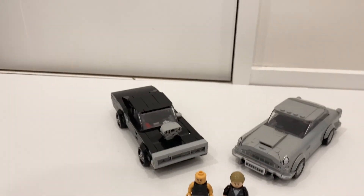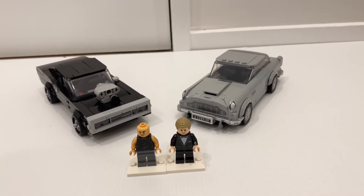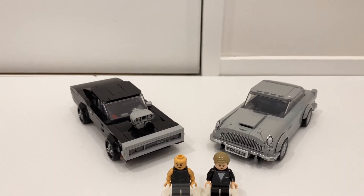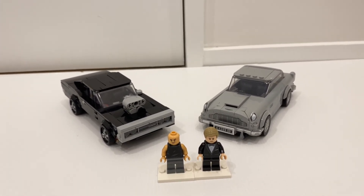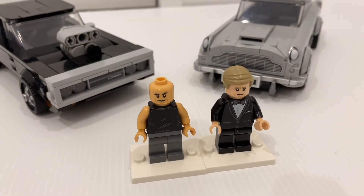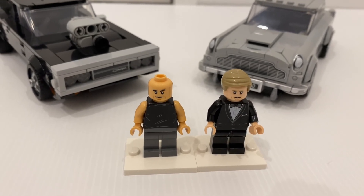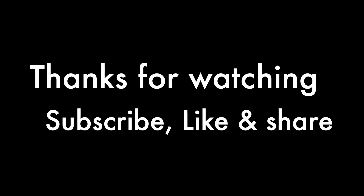Overall I'm very happy with both sets and I do recommend them to everyone, especially if you're familiar with the franchises and you like movies. We've all heard the rumor that licensed Speed Champions will continue next year, and hopefully we get some more iconic figures and characters in minifigure form. Don't forget to let me know what you think about these two sets in the comment section below. If you like this video be sure to check out my other videos and I'll see you next time.